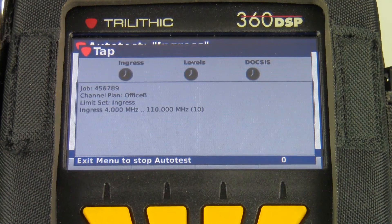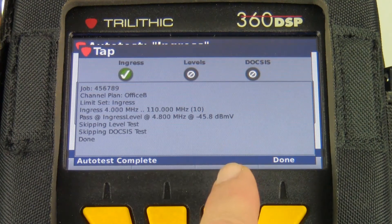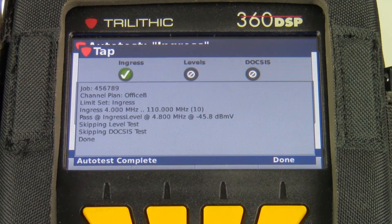It's a very simple, very quick test. I'll have a pass or fail response at the end of the test. And then I'll be asked, do I want to save those results? As you can see, I've got a green check mark on the ingress test. In this auto test, I'm not checking levels or DOCSIS, so you can see those are grayed out.